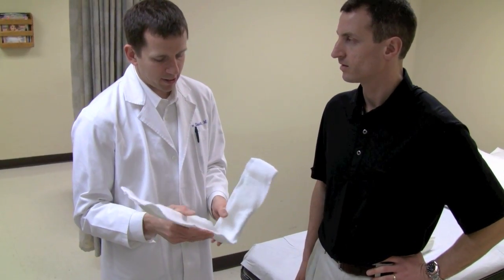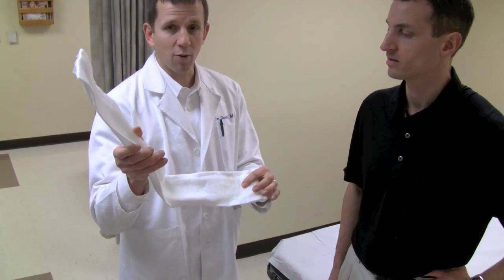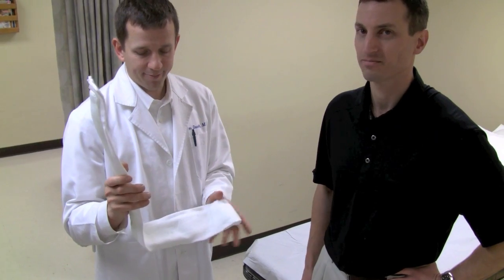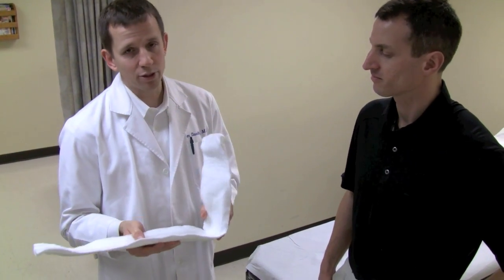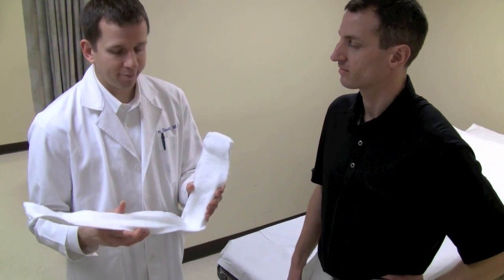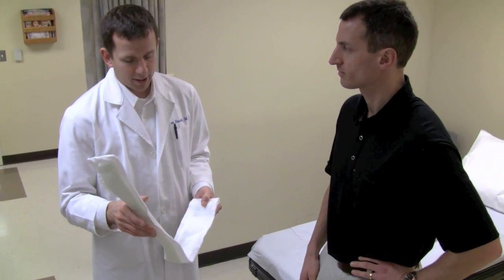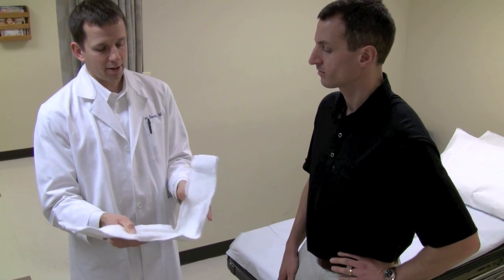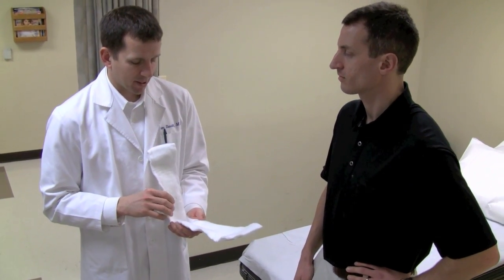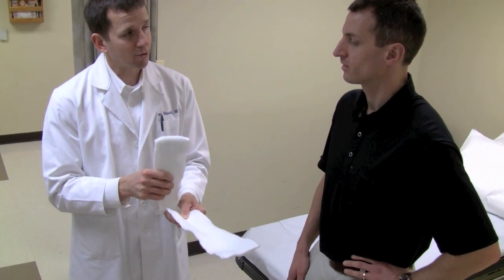The other thing we see sometimes is the splints come in and the foot's in what we call the equinus position, where the ankle is kind of tipped down. One of the most important things about the posterior splints is when you're putting them on for an ankle fracture, foot injury, or something like that, you want to make sure the foot's right at a 90-degree angle. Even worse than keeping it down is wrapping it first with a bunch of cotton with the foot tipped down and then trying to tip it up straight afterwards.